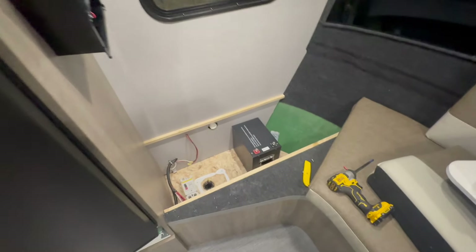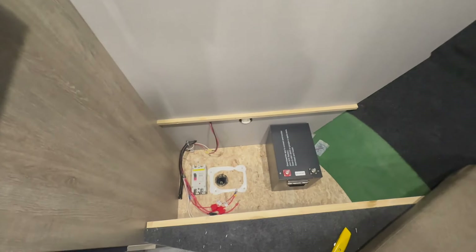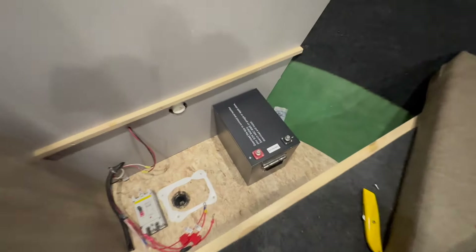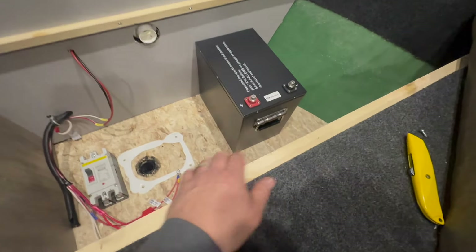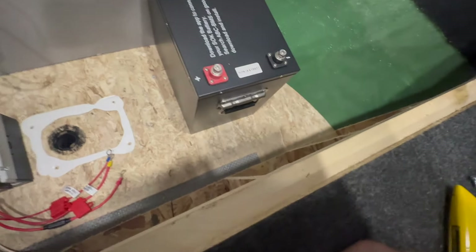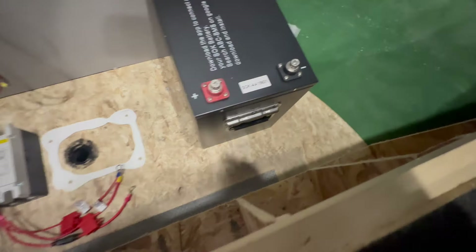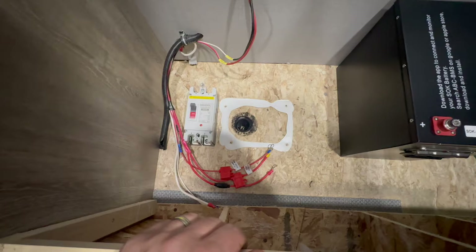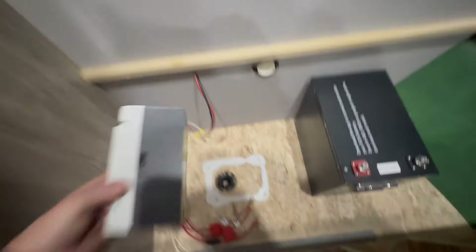Let me show you what we got inside and how we're actually going to do this. Here is where this is going in this travel trailer. We're gonna end up with two batteries in here — two of these SOKs — and it's going to be a little bit of a snug fit, but I think it's going to work out.